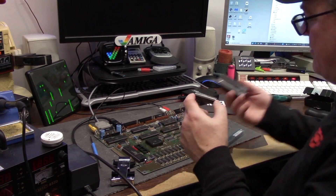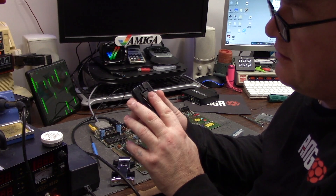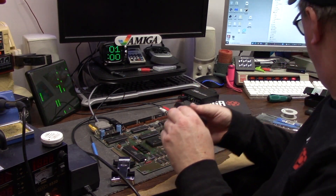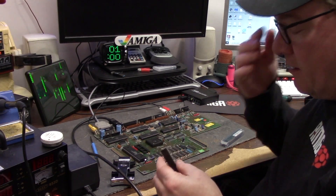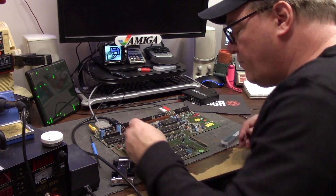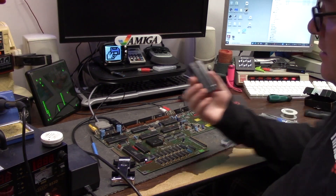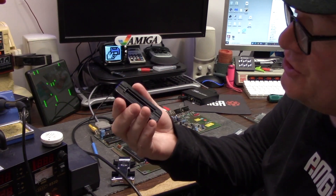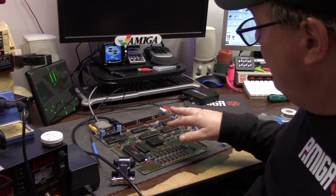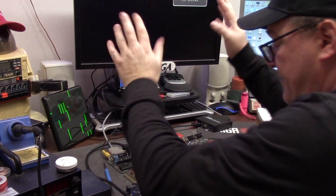We're going to put this in our pin straightener — just goes in here like that. Where can you get yourself one of these pin straighteners? This wonderful man owns a company up in Canada — it's called RetroRewind.ca — you can pick yourself up a pin straightener, better quality than this Chinese stuff. Alright, so that's it — new ROM, we're on HDMI.